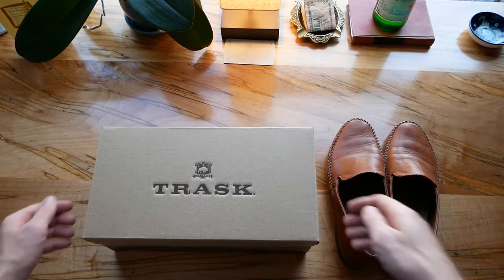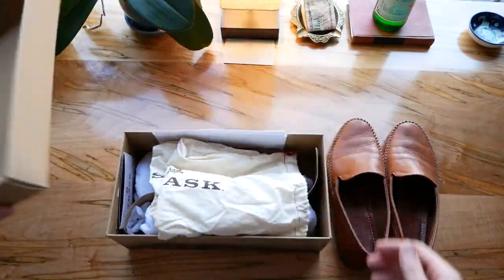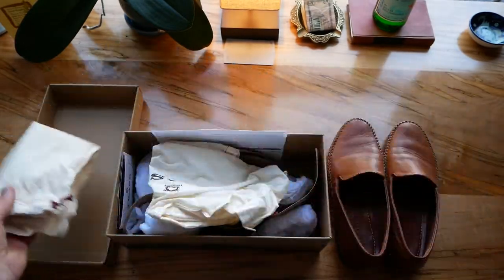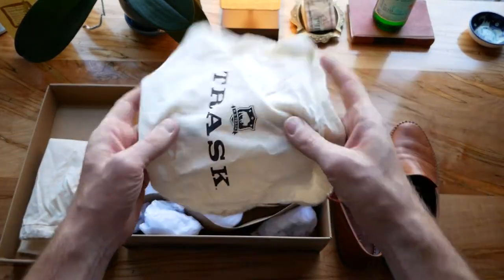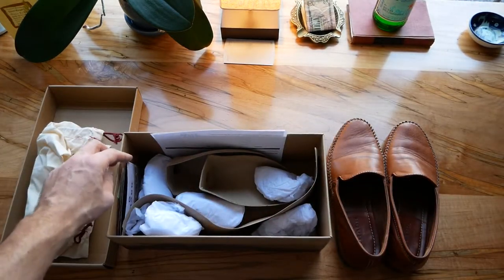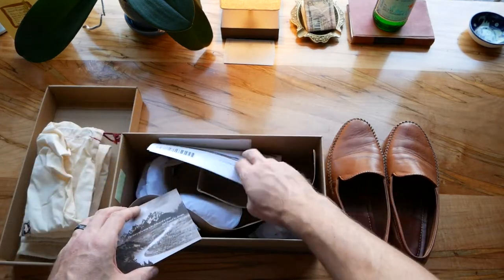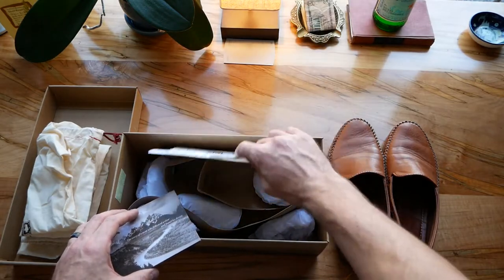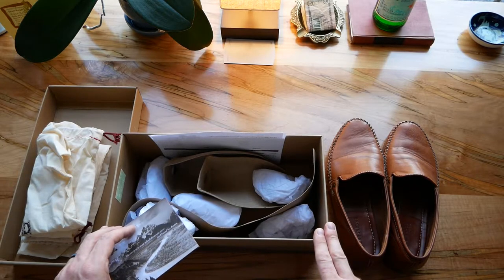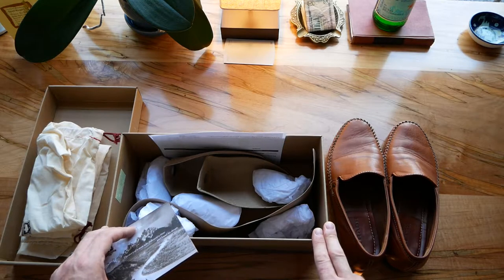So let's take a look inside the box here. We've got this Trask box — HS Trask — a decent quality box. Each shoe comes in a little fabric sack like this, so you get a couple of those in here. You get your cardboard products, your receipts and stuff like that. I did get this as a gift but I think these do retail for $200. I believe there's also a return label in here, so in case you need to change size it's free to send back, and I think there's a 90-day manufacturer defect return as well.